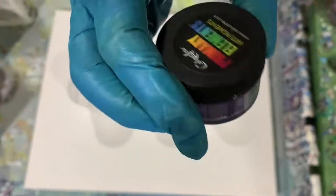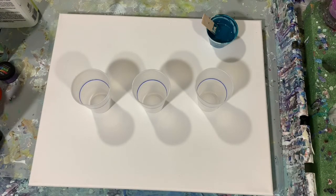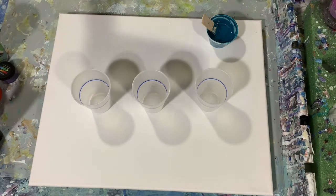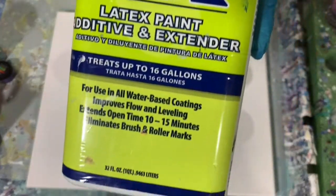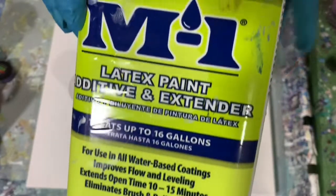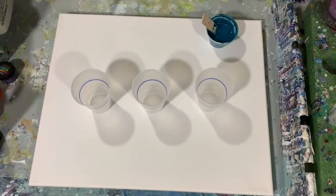Today all my paints were mixed with two parts Floetrol, one part paint, a squirt of GAC 800, and a squirt of Liquitex gloss medium. For my Primary Element, I did make that into a liquid consistency with the Josanya varnish first, then added Floetrol after that. Instead of thinning my paints with water today, I tried the M1 latex paint additive and extender. I bought this product a while ago and I do like it — it seems to make the paints a little more shiny when they dry on the canvas.